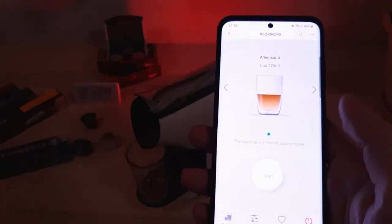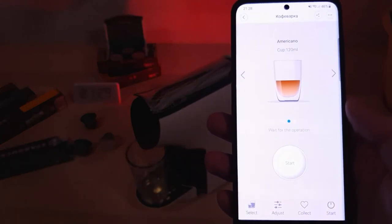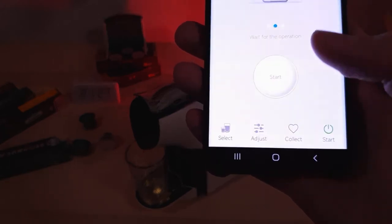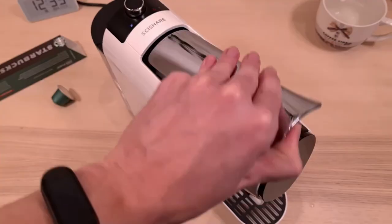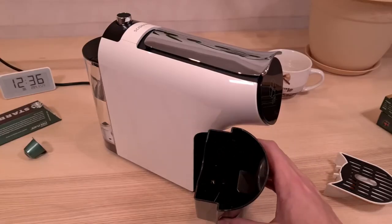Coffee capsules contain only selected coffee beans from the northern tropics, which are roasted according to world standards using the latest equipment. In addition, every grain is strictly controlled so that our customers can taste the very best coffee. Many European manufacturers of coffee capsules have fruitful cooperation with our company, and their products are imported in their original packaging and are of exceptional quality.